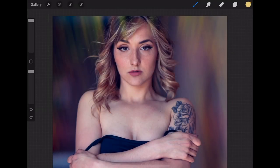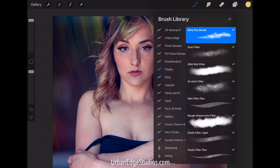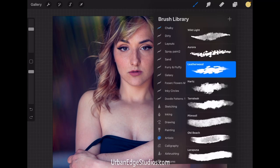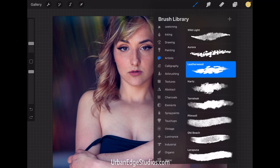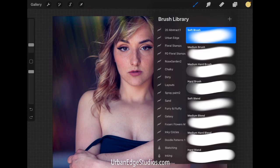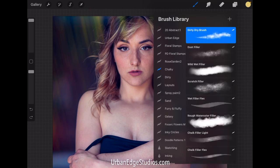Hello and welcome to this tutorial. We've got an urban edge style portrait that I'm working on here, and I just wanted to show off in Procreate on the iPad Pro how we can go about highlighting the hair. There are a lot of different brushes I use for this — you can do anything in the chalky category of course, and then airbrush as well. Airbrush is really good, but I found this one in chalky that works really well.